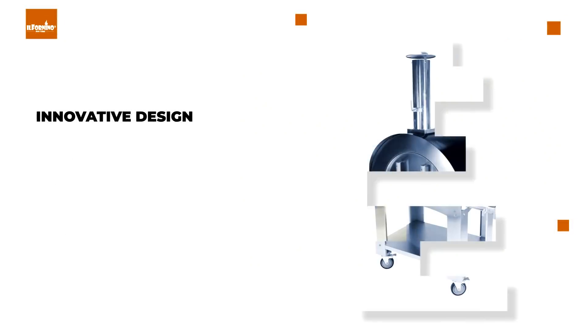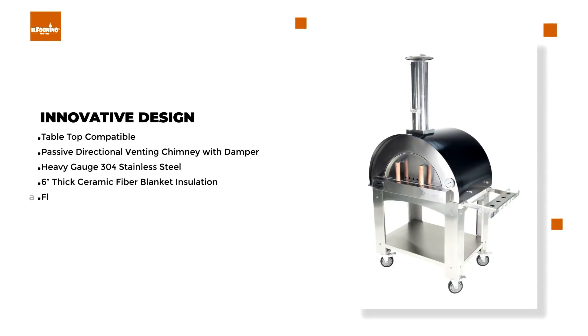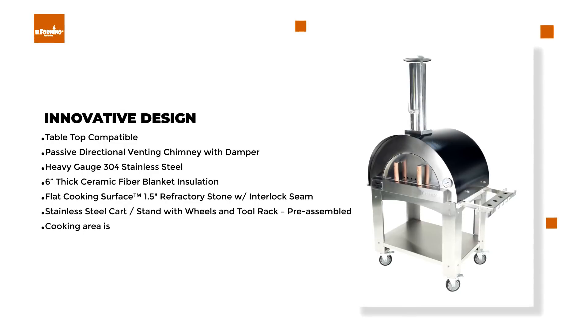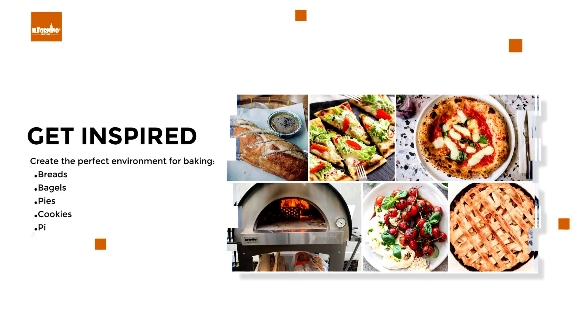Innovative design features include a tabletop compatible passive directional venting chimney with damper, heavy gauge 304 stainless steel, and 6-inch thick ceramic fiber blanket insulation. The flat cooking surface is a 1.5-inch refractory stone with interlock seam, offering a cooking area of about 560 square inches — perfect for baking breads, bagels, pies, cookies, pizza, and more.